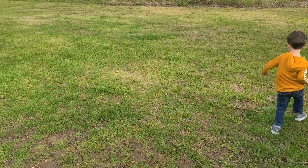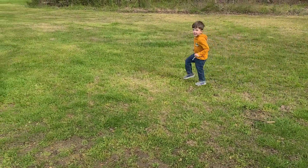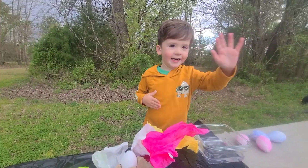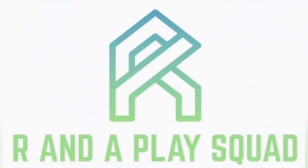Thanks for joining us today. We hope you enjoyed this new way of dying eggs. Hit like and subscribe so you don't miss out on more learning and fun. Bye!